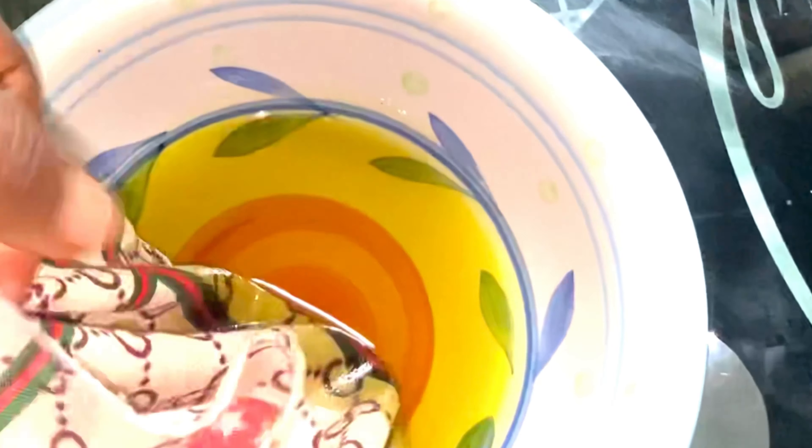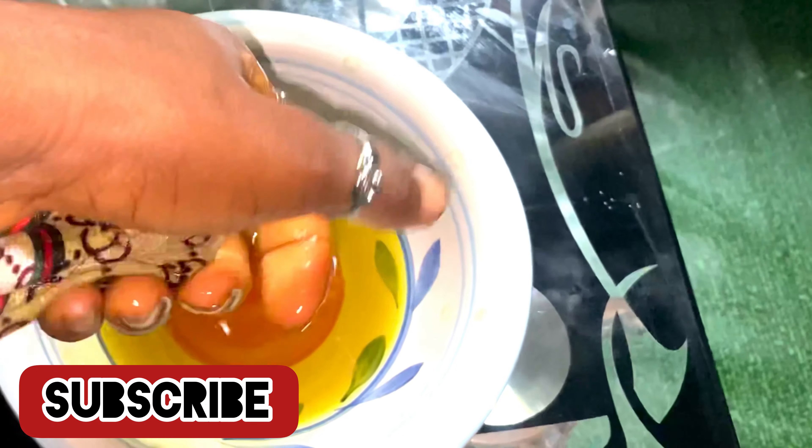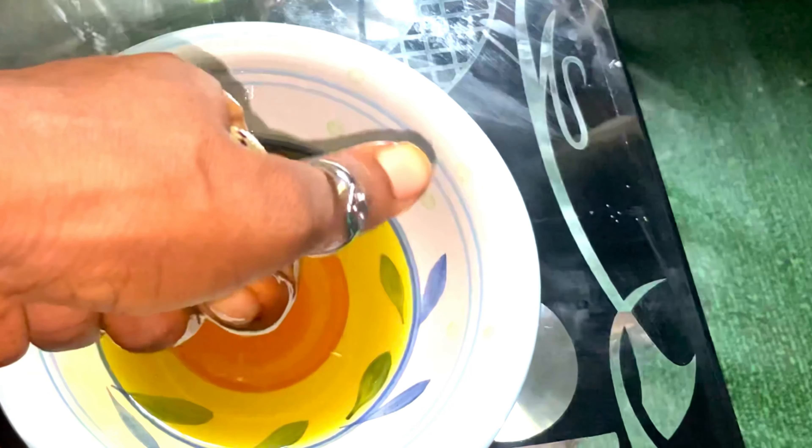Press out the oil from the cloth — you have to press it hard to get out all the oil. None of it should go to waste. Press it well.